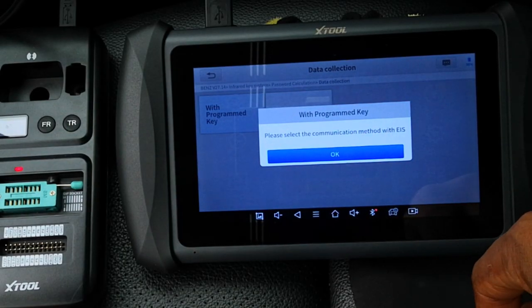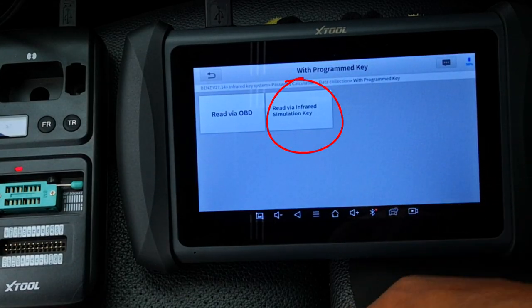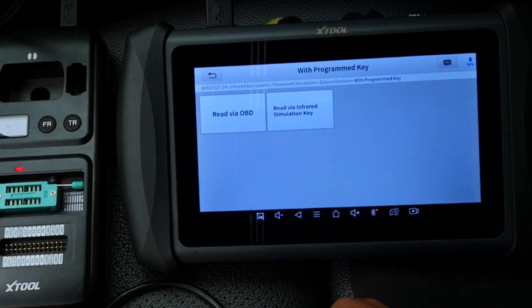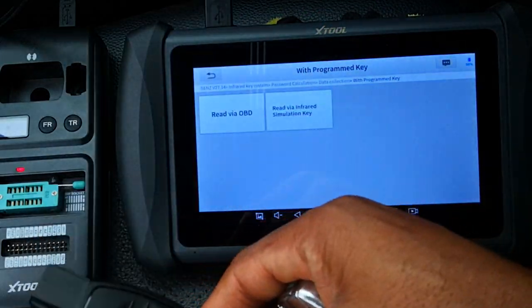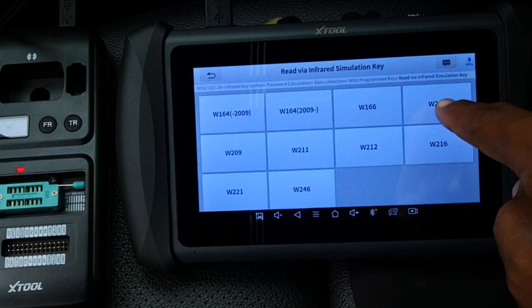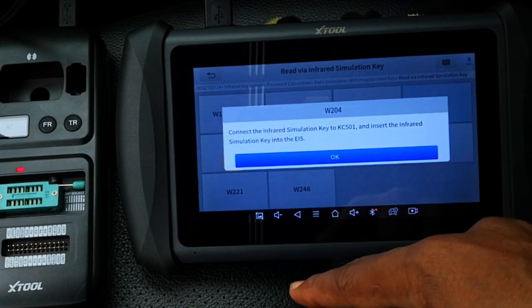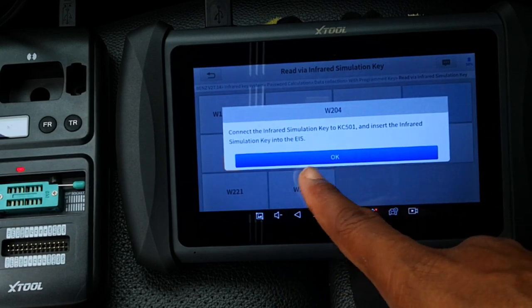Please select the communication method with the EIS. I'll use the read via infrared simulation key. You can also read it via OBD — you just need to connect to the OBD port. Here's the simulation key which is already connected to the KC501. I select that and then select W204, which is this car. Connect the infrared simulation key to the KC501, insert it into the EIS, and click OK.